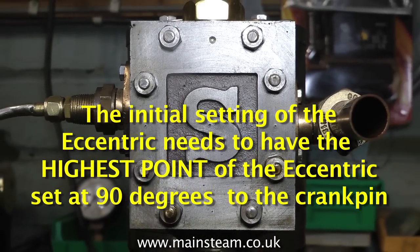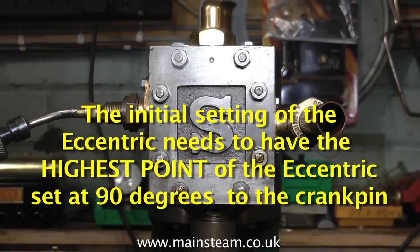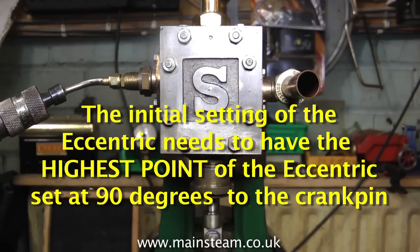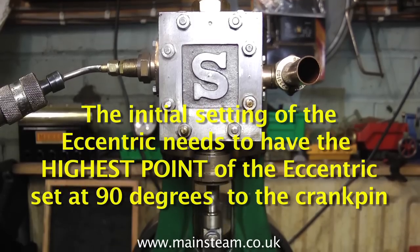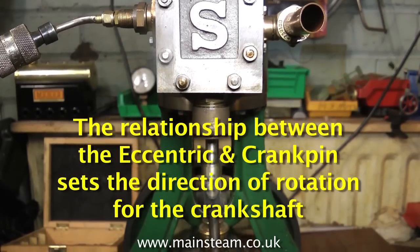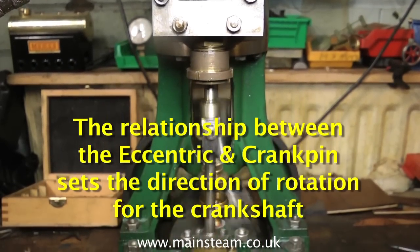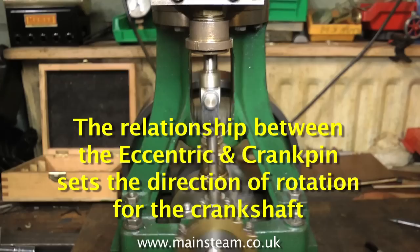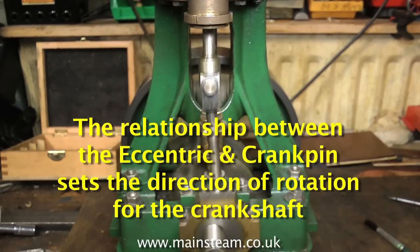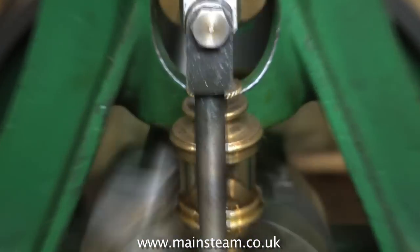The first thing to do is set the eccentric. The eccentric needs to have its highest point set at 90 degrees to the crank pin. If you look at the eccentric on the video you'll see which is the highest point. The relationship between the eccentric and the crank pin sets the direction of rotation for the crankshaft. With the highest point of the eccentric set to 90 degrees from the crank pin, this is a good enough position to be able to set the valve accurately.